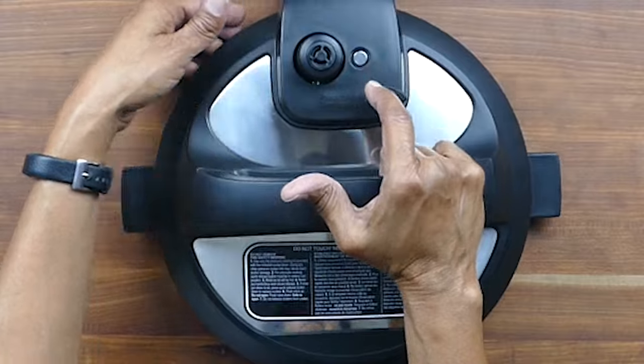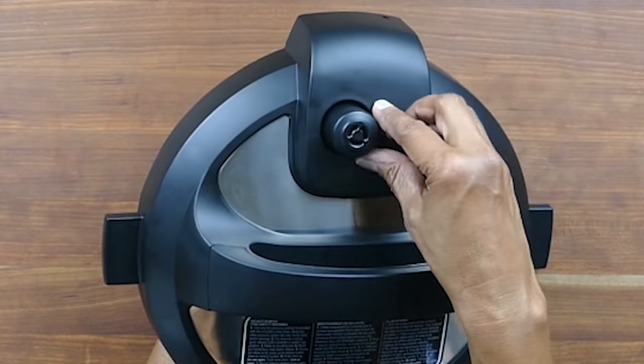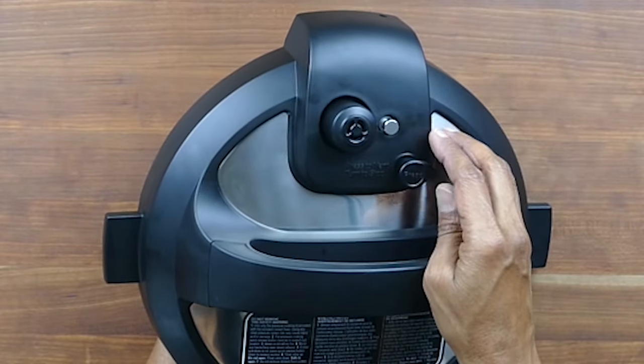This little metal piece is called the float valve. You can access it from the inside and when you push on it, it goes up and down.